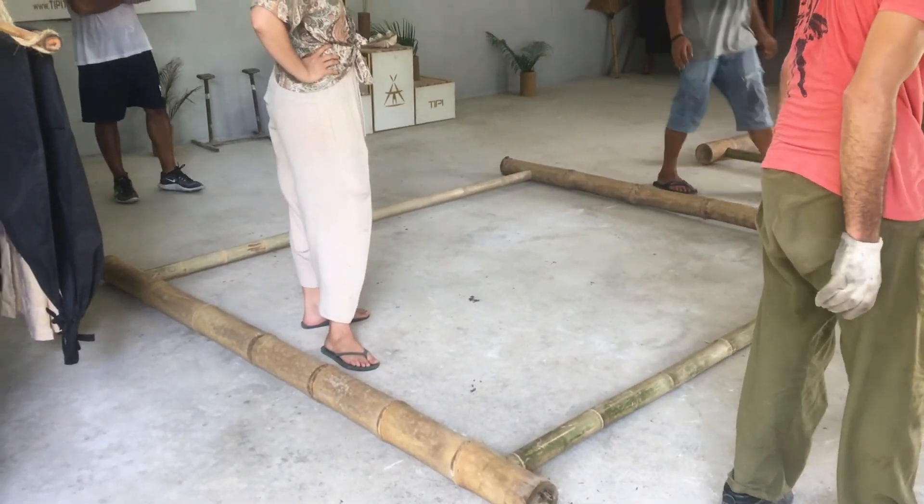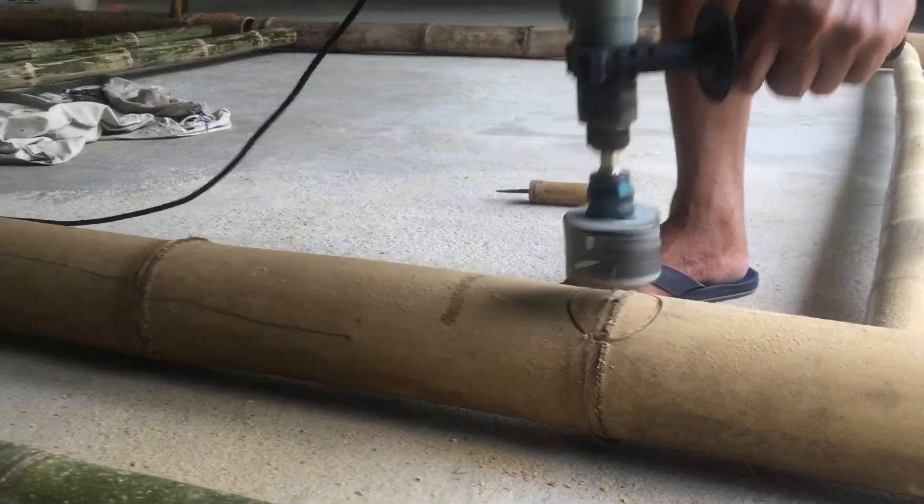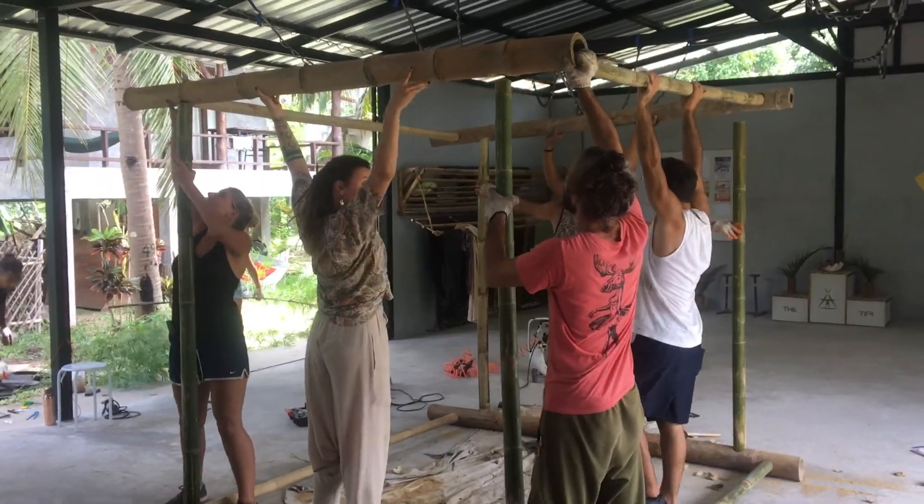My name is Omar. My name is Shashi. We had a great time in the bamboo workshop. It was really amazing. We learned how to use the different tools that we need for the bamboo. We learned how to cut the bamboo, how to prepare it, and then we even learned to build.